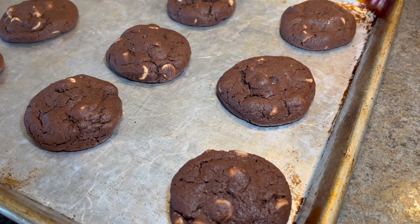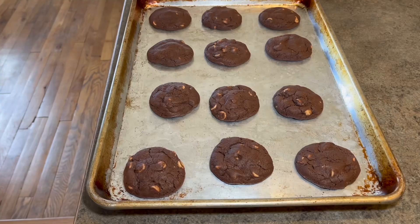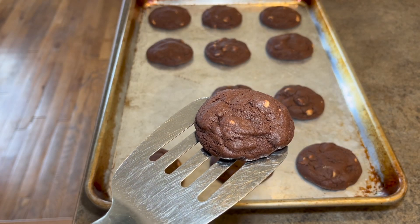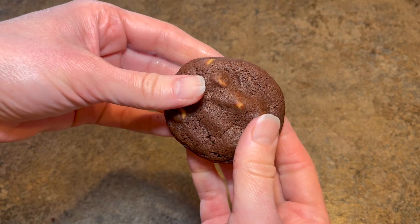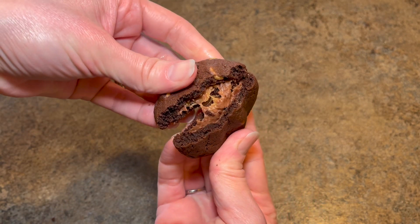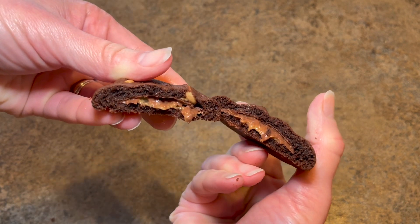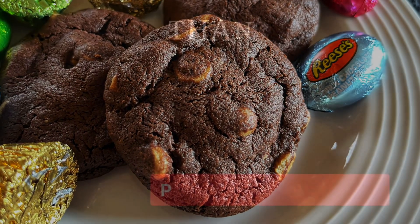Once they're done baking, pull them out of the oven and let them sit on the cookie sheet for about a minute before removing them to a rack to cool. These stuffed chocolate peanut butter chip cookies are fantastic. The center is nice and ooey gooey while still warm, but it will solidify as they cool. These are a delicious cookie to enjoy with a big glass of milk. Thanks for watching and happy eating!